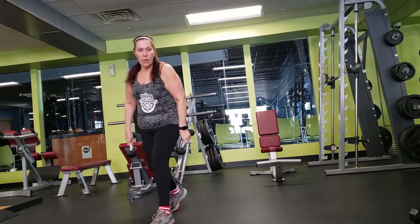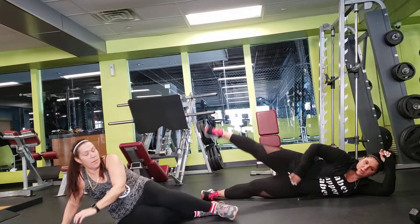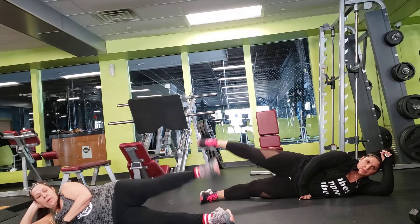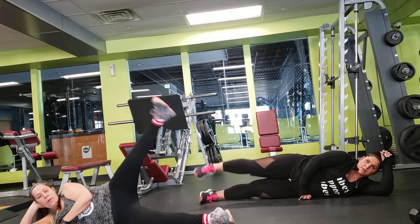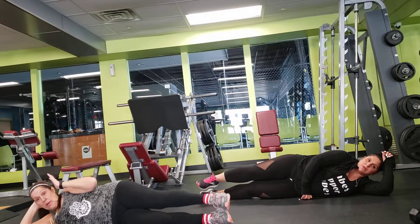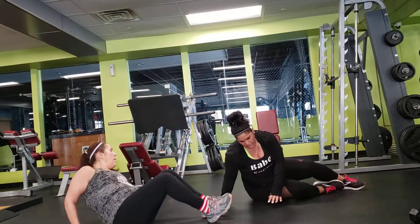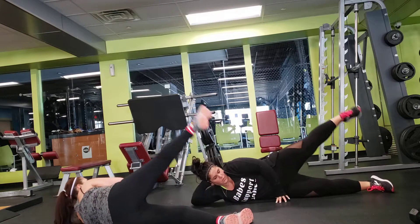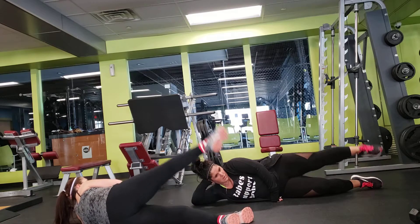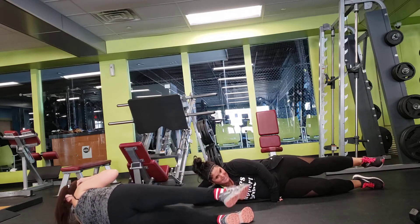Okay, sideline leg lifts. 10 seconds — you're going to do your other leg. 10 seconds. 10 seconds.